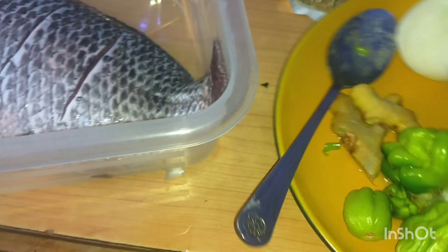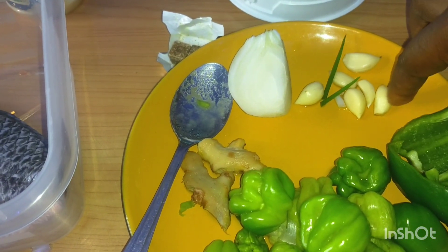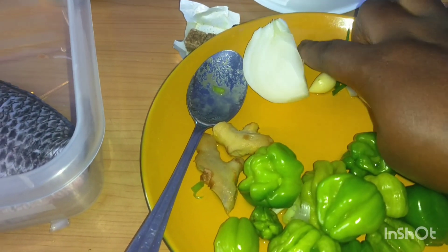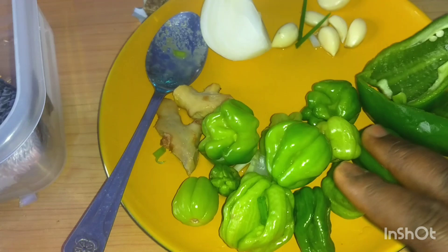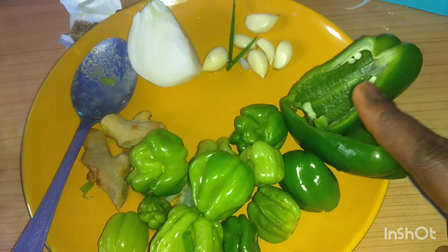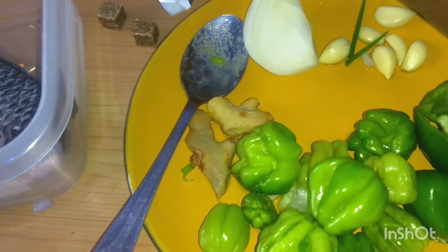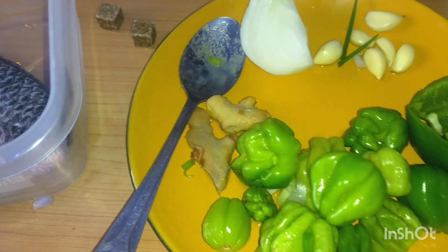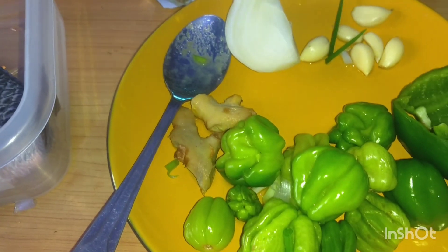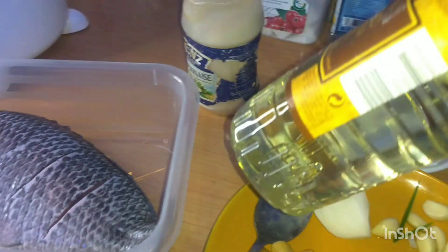I have my garlic, I have my ginger, I have my onion, I have my green scotch bonnet pepper, I have my green bell pepper — the big one — that's what I'll be using. Then I have my oil for blending.